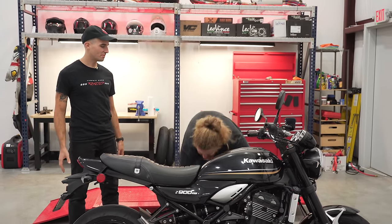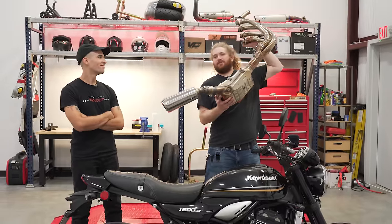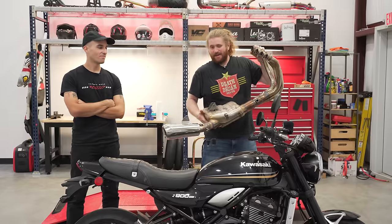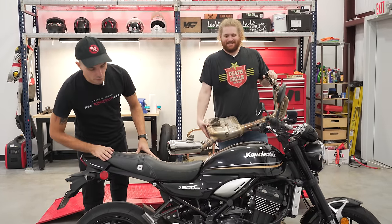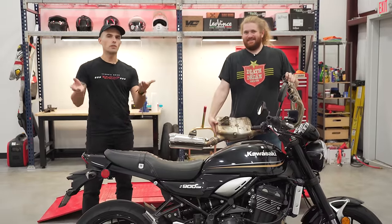Well, obviously we did the first thing anybody would do and that's remove this giant boat anchor of an exhaust off here. This thing's like 25 pounds and we got that nice full system on there from Leo Vinci. Thanks Leo for supplying us with that nice full pipe. And I think the install went pretty well, but I think we could show the boys a montage.